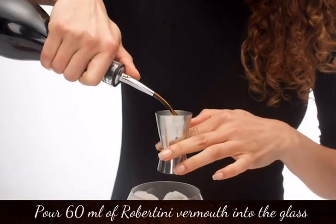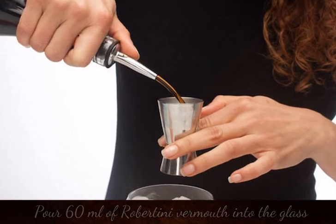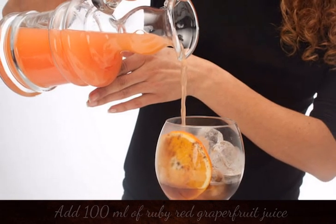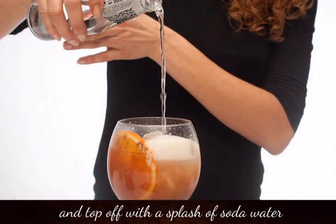Pour 60ml of Robertini vermouth into the glass. Add 100ml of ruby red grapefruit juice. Top off with a splash of soda water.